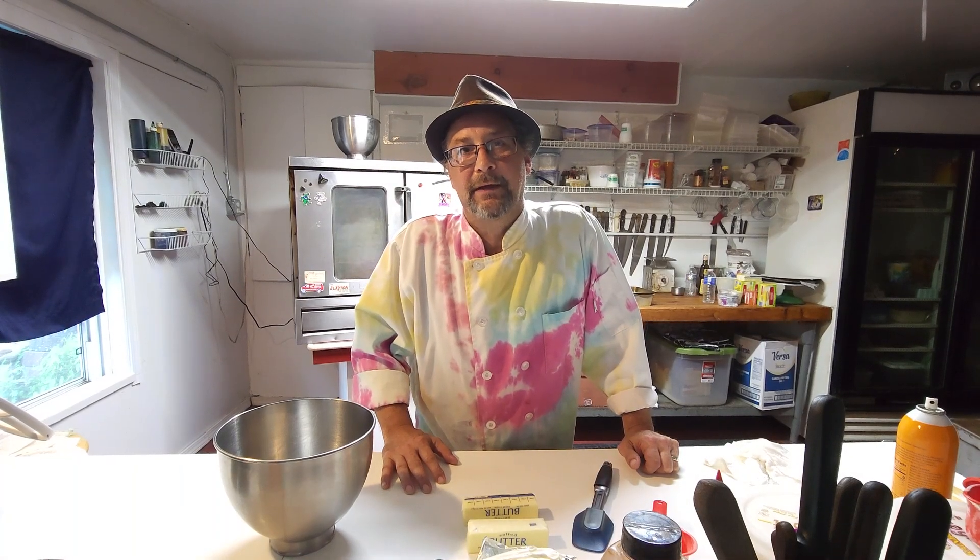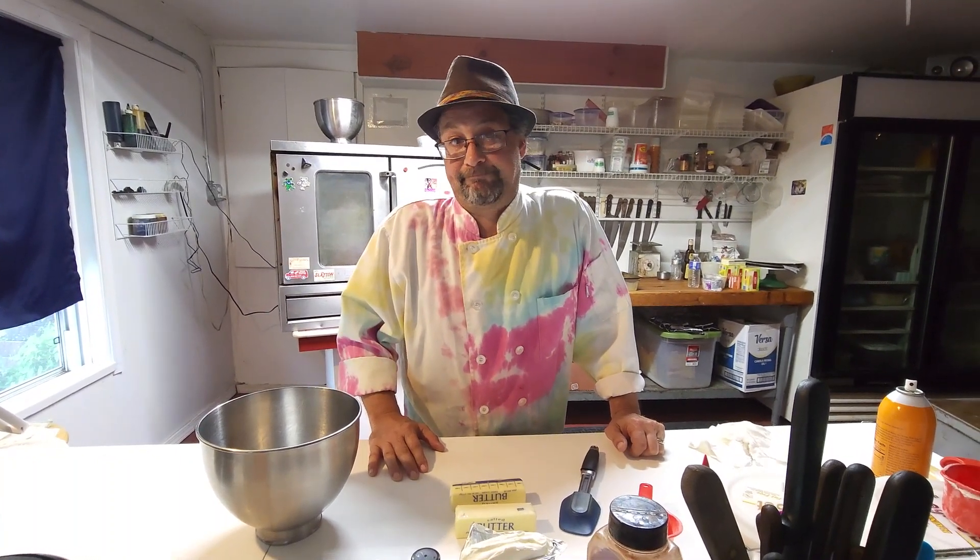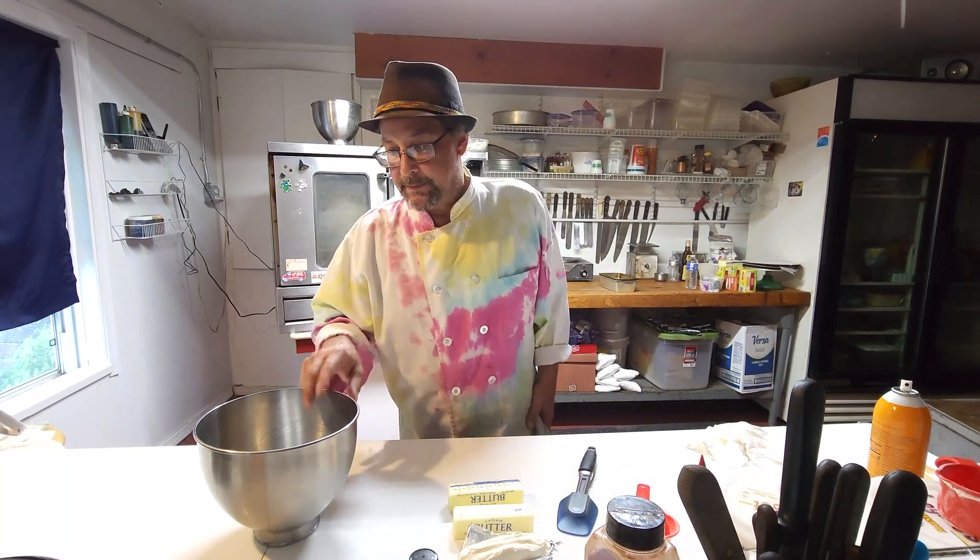Welcome back to the channel. For today's lesson we are going to make cream cheese banana bread. Let's get right to it.